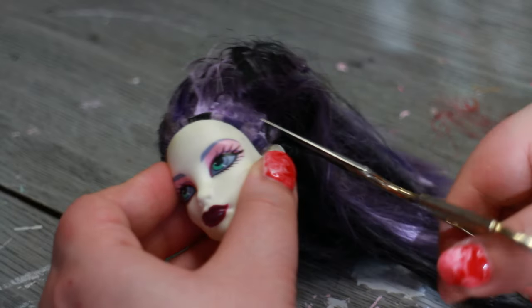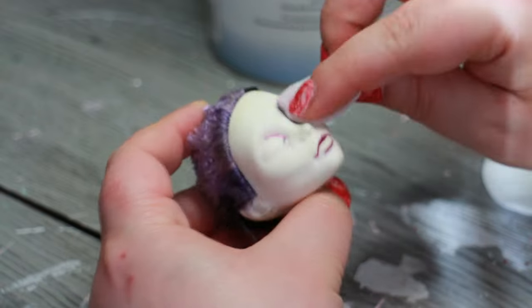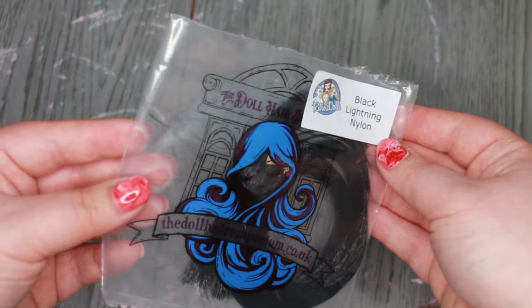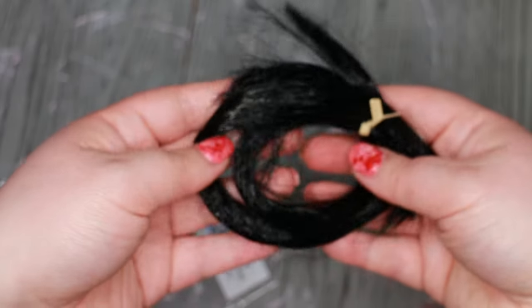It's off with Spectra's hair and face paint. After the prep phase, I can reroute the doll. I chose this metallic finish nylon from the Doll Hair Emporium in the color Black Lightning.